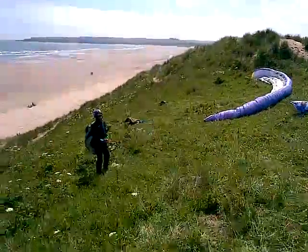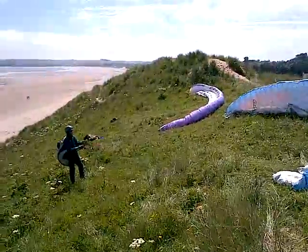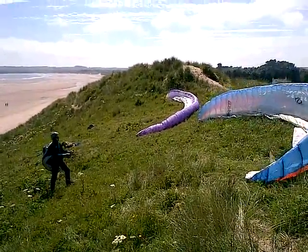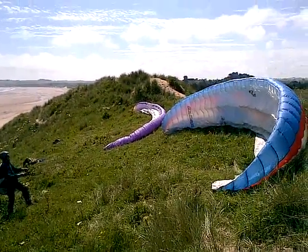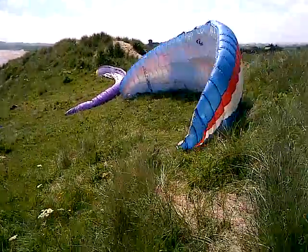Mainly the harness. Remember air space and overhead. You're aiming to get fairly high up slope as the wind comes up.